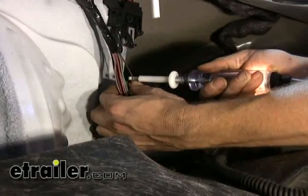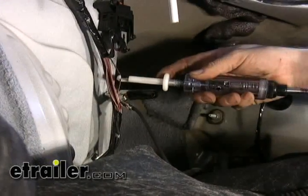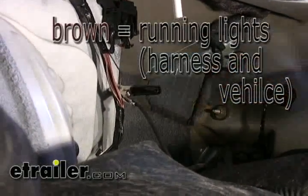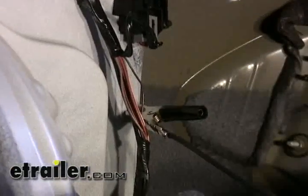We'll start testing our wires. First we'll check the running light circuit. Go ahead and turn it off to verify — no more signal, so that means that's a running light circuit. That's a brown wire, so we can go ahead and make our first connection to that.